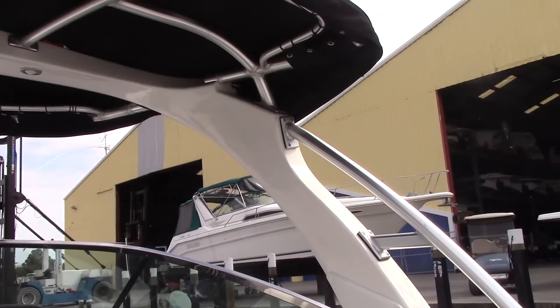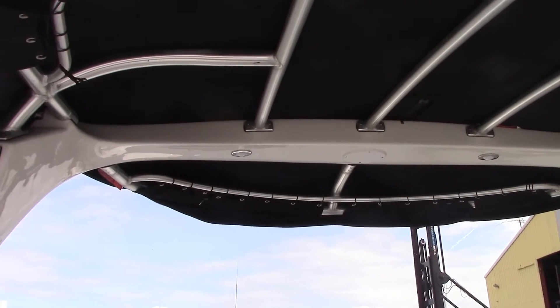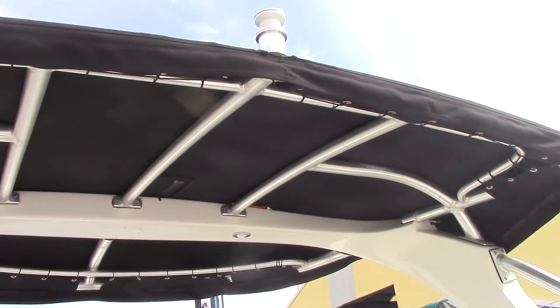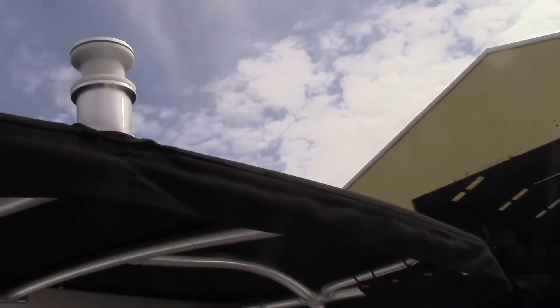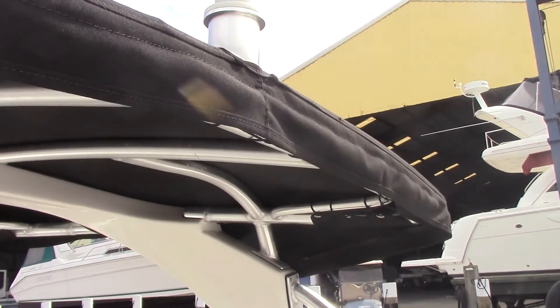You can see we've got a beautiful fiberglass arch with cockpit lighting built into it. It has an integrated aluminum framed bimini to give you some sun protection. And there's also your tow point for water sports — whether you're into wakeboarding, water skiing, or anything like that, this is a great boat to get it all done.